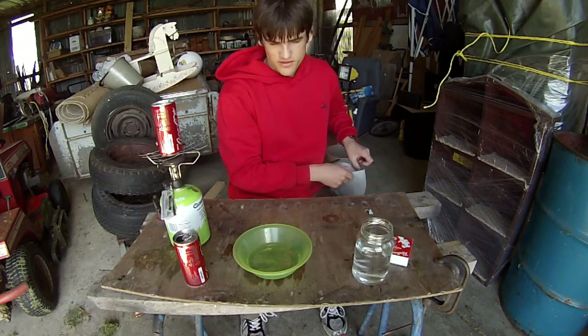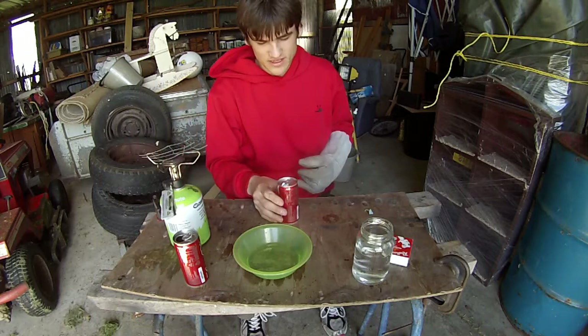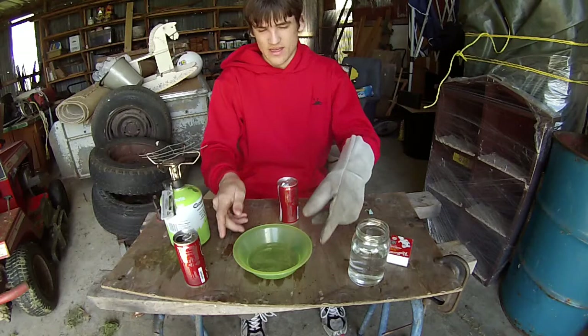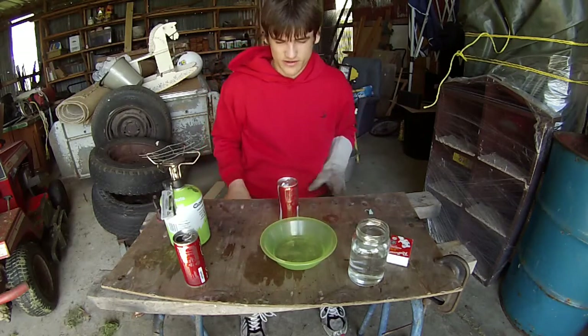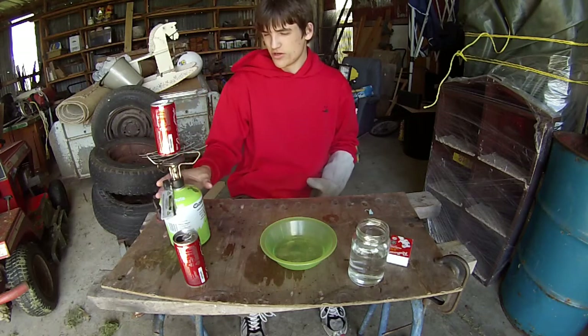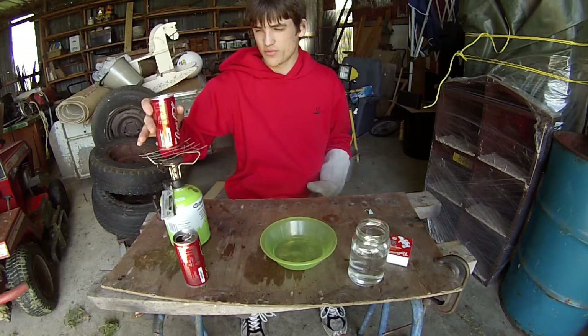The way I'm going to be doing this is I get a couple of cans here, I put a tiny splash of water in them. I have another dish here that's got cold water in it, and then I put the cans with a bit of water on this hot plate here and wait for steam to come out the top.